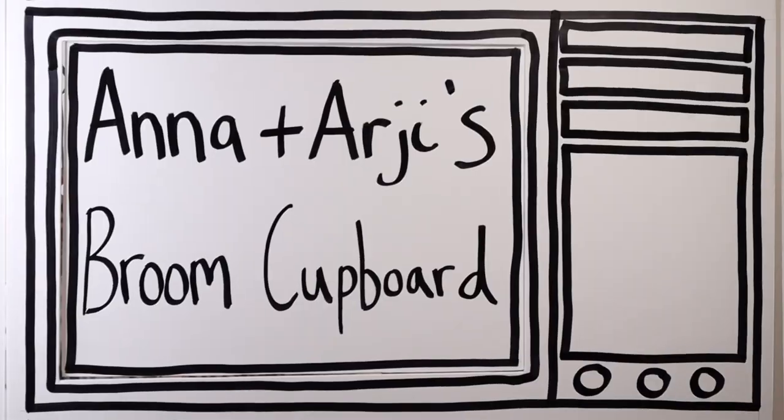It's Anna and Argy's Broom Cupboard! Hello! Hello! My name's Anna and my name's Argy, and this is our friend Joe. Hi Joe! On today's Anna and Argy Broom Cupboard, we've got a special guest!